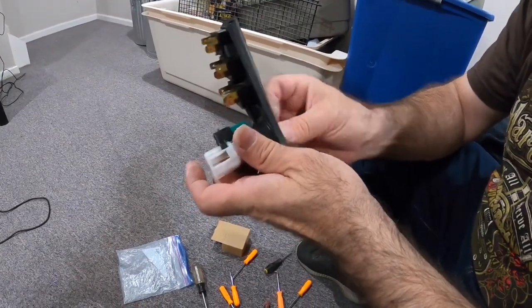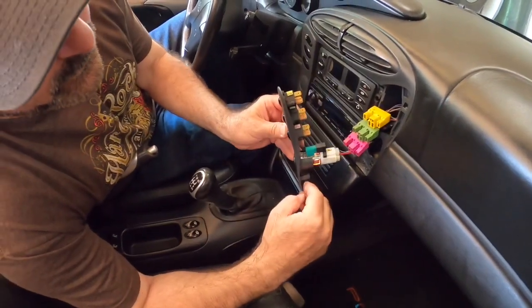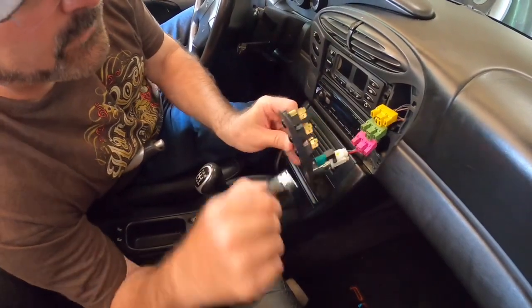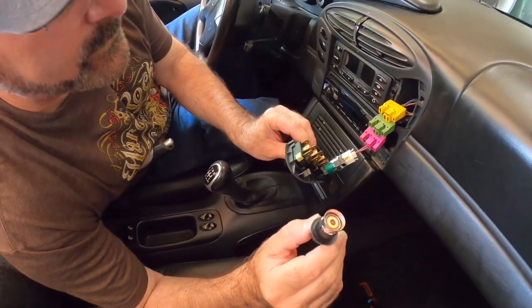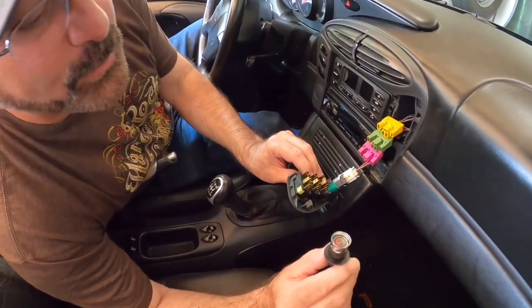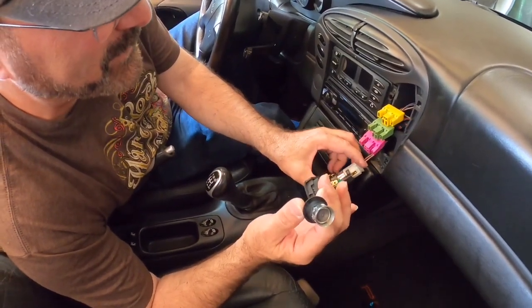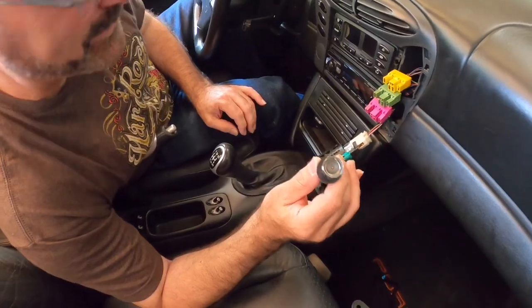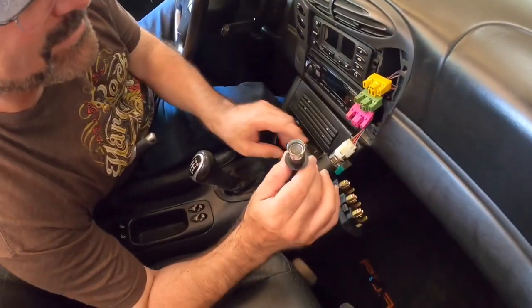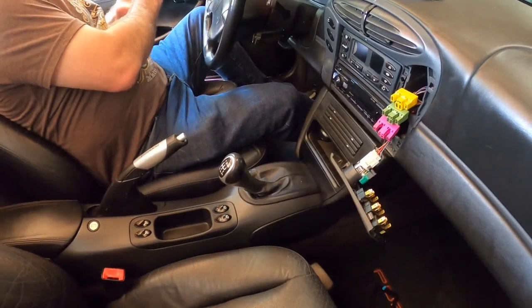All right, let's test it out — yeah, that is working. There you go, okay, so that works. You were a little concerned because something was smoking, right? The car's not gonna blow up — it's just a cigarette lighter heating up. I'm going to leave it out for a second because it's hot and put it on the outside of the car while I put everything back together.